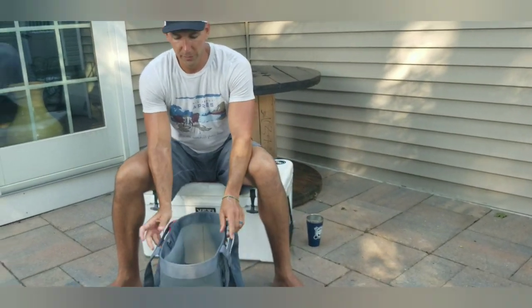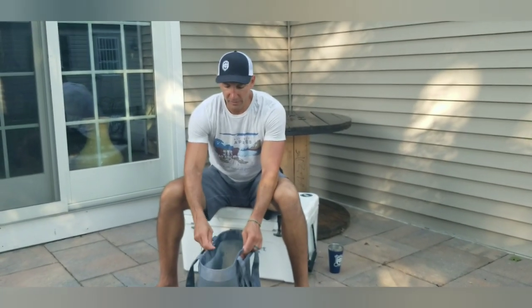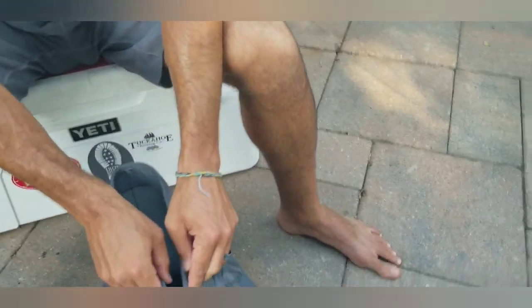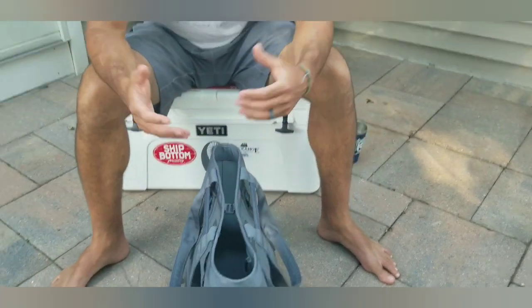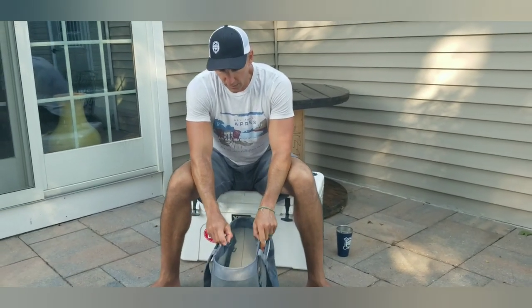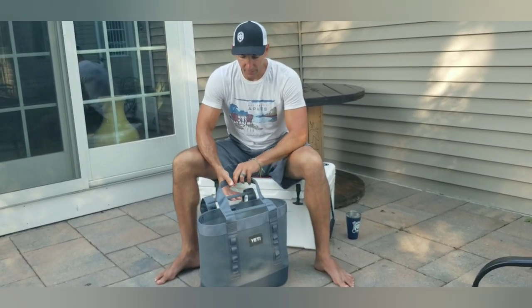Another neat feature: hypothetically if you're on the beach and you're going to walk away from your bag a little bit, it's got this little clasp that you just slide in to close the bag up. It makes it less appealing to would-be creepers walking by and maybe trying to take your stuff.